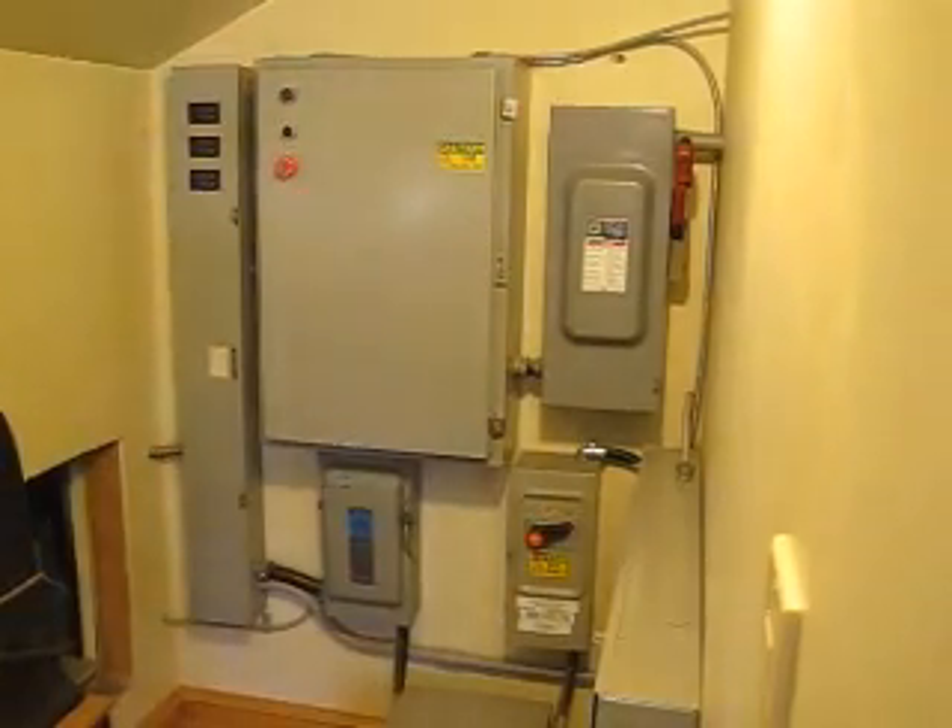Let me get some close-ups so you know what I'm talking about. Inside this box is my rotary phase converter. That's an insulated box with soundproof insulation — it's just a motor with a bunch of capacitors.